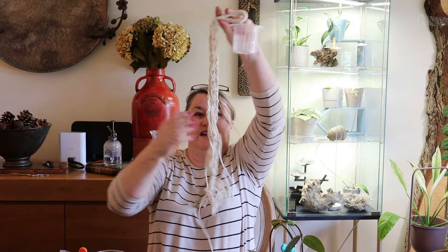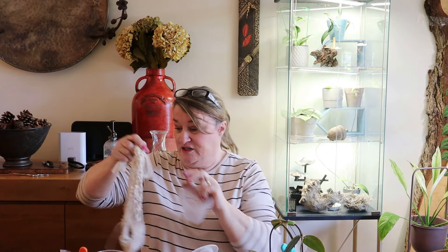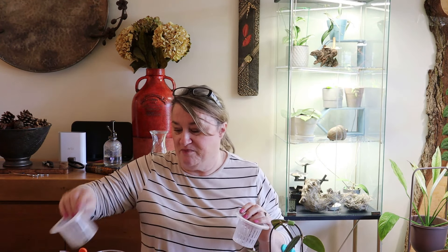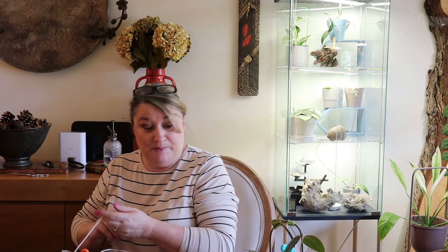So I have some mesh - it's just a screen mesh from the window, any mesh that you have. I have an old macrame hanger that never really hung straight, so I have been using this as my wicking cord, and obviously my two pots and my pond. And it's been working terrifically for me.